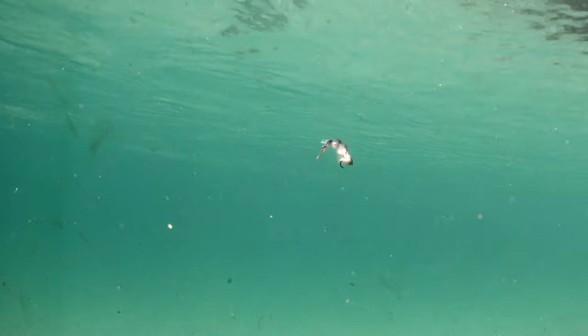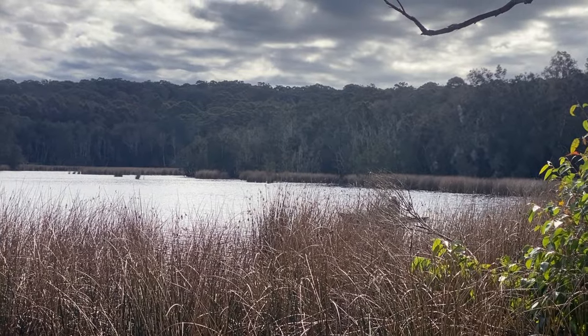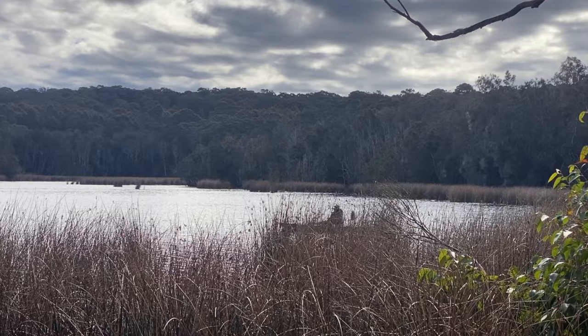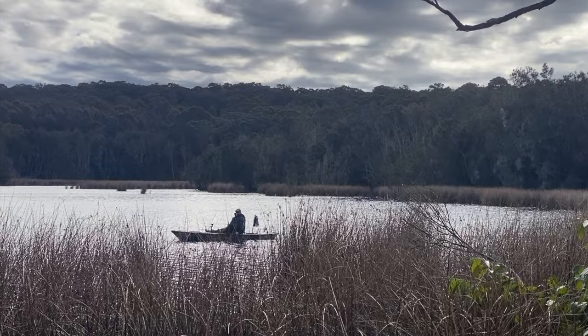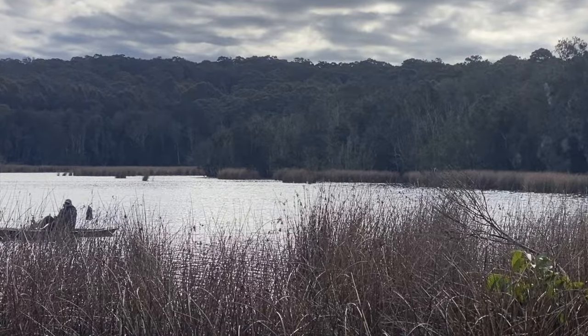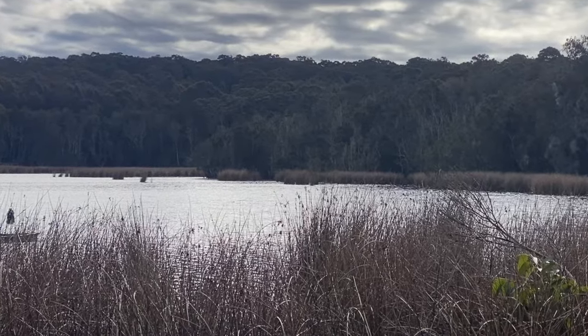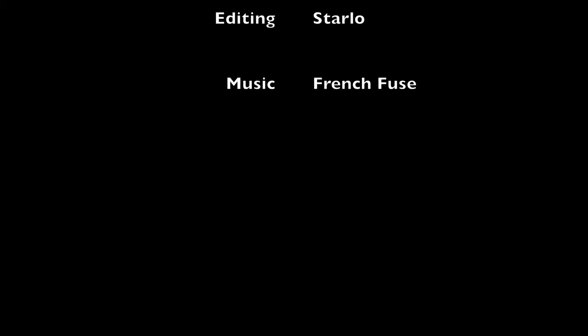But try as we might, we just couldn't draw another strike and eventually decided to pull stumps and head for the car. So the jury's still out on how well the game changer will perform on brim, but I remain reasonably confident. We certainly know that those little Burmy fly fur babies work. As for me, well, I guess there's always next time. Until then, tight lines — we'll see you next time.